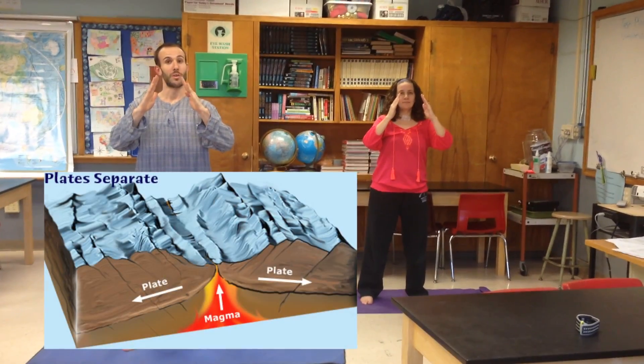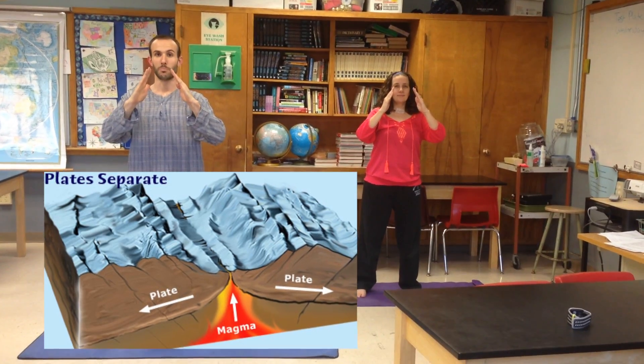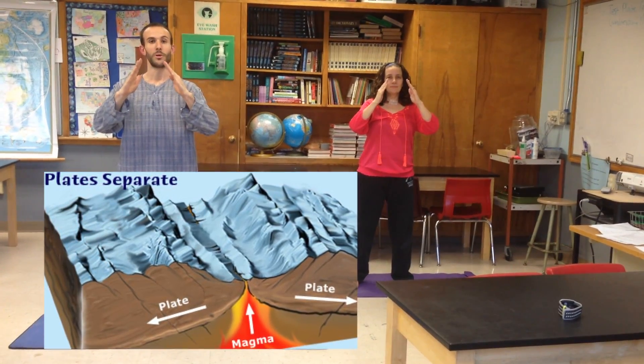The second pose was Rift Pose. A rift runs down the center of the ocean ridges. A rift is where there's a break between the two plates of oceanic crust.